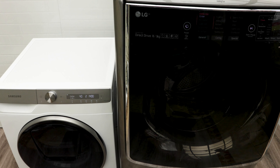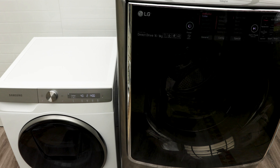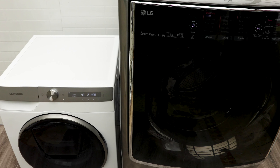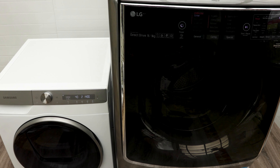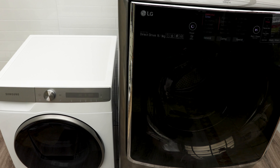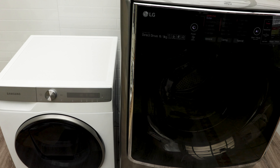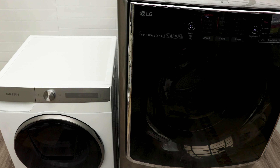In terms of customization and wash cycles, the Samsung has way more options than the LG. With the LG you have just a few options, though you can download more from the internet. Both machines allow you to add clothes during the wash. In terms of water connectivity, both connect to cold and hot water taps. For energy ratings, Samsung gets four and a half stars and LG gets four stars — so full marks to Samsung there.